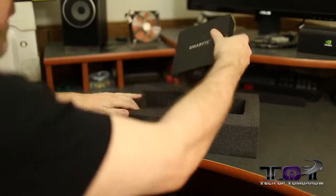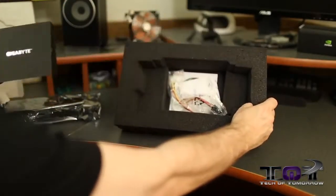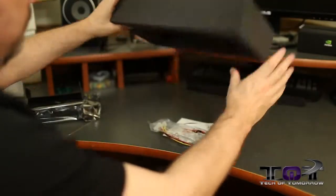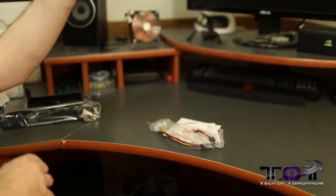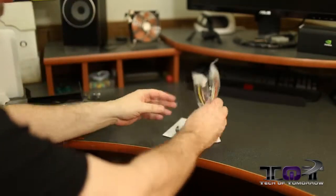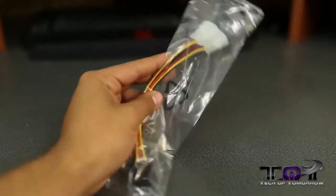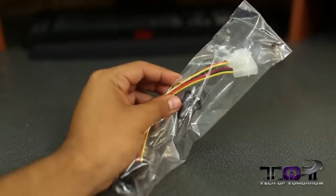Let's pull out all the accessories that are down here — there's a little Gigabyte flap. All the accessories are inside. We've got two Molex-to-six-pin and two Molex-to-eight-pin power converter cables right there.